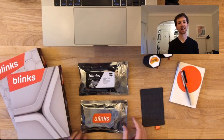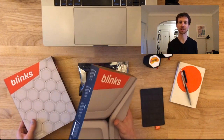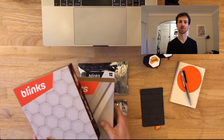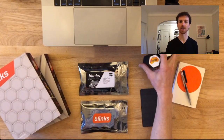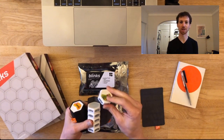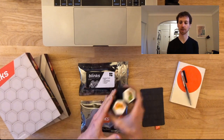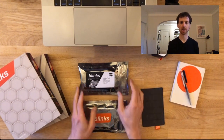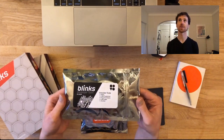Let me go ahead and switch the scene. I've got our core set of Blinks, which has the first six games, and the expansion, which has the next six — I'll just set those aside. What we're going to talk about is the developer kit, which is now coming packaged like this.